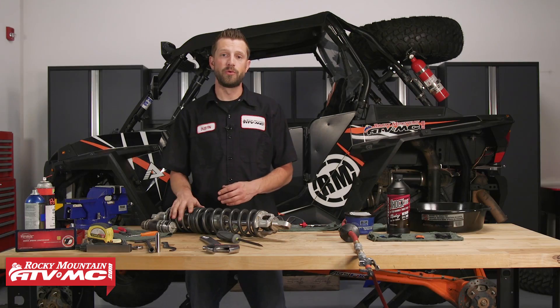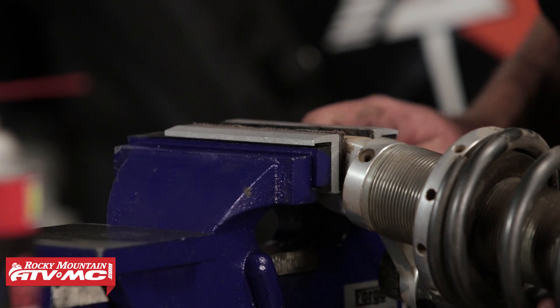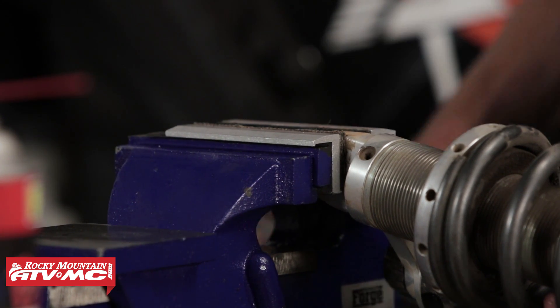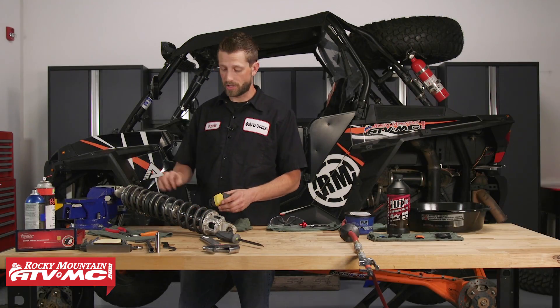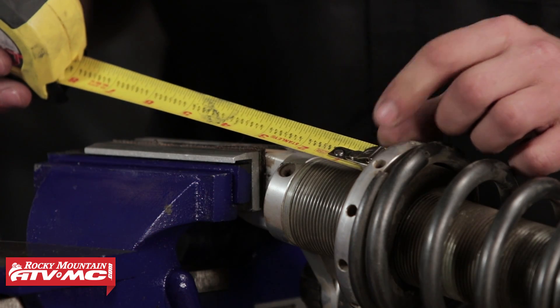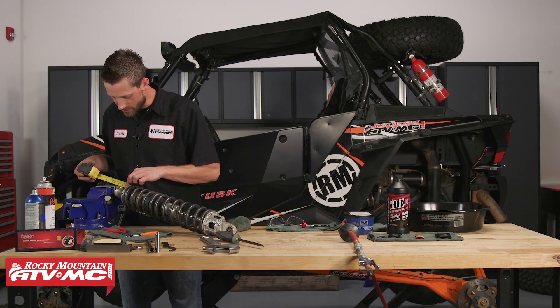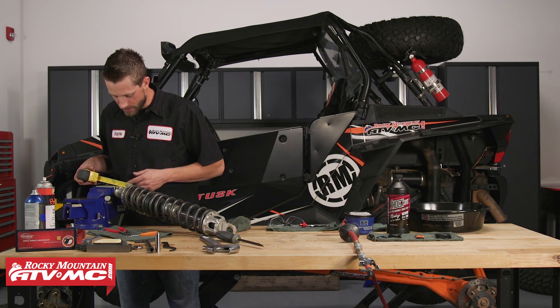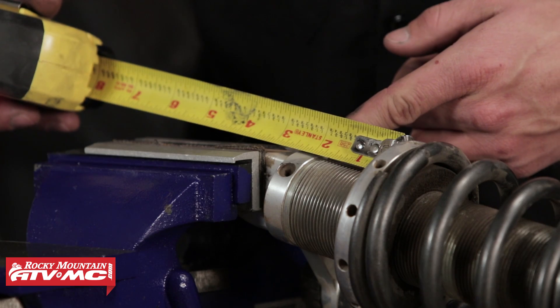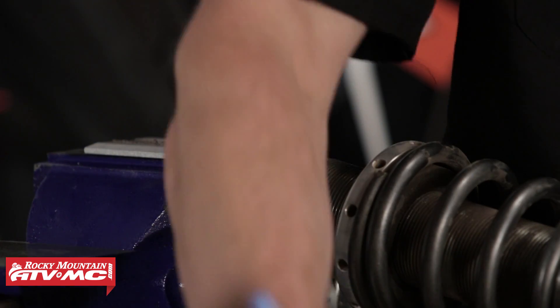We've just removed our shock from the machine and we've got it up here on the bench. The first thing we want to do is place it into our vise with soft jaws. Once mounted, we need to take a measurement of the spring's preload. We'll place our tape at the top of the spring's preload adjuster and measure to the top of where the threads end on the shock body. Here it looks like we're sitting at about one and seven-eighths of an inch — write down that measurement.